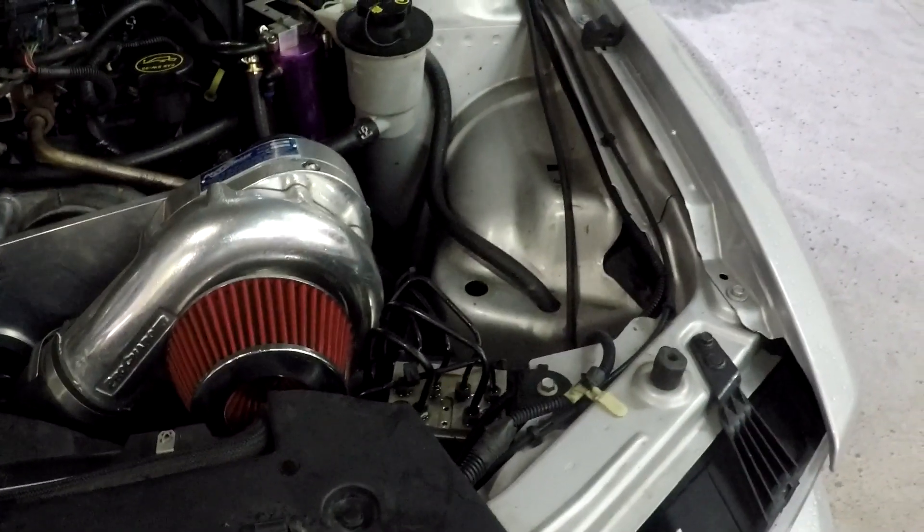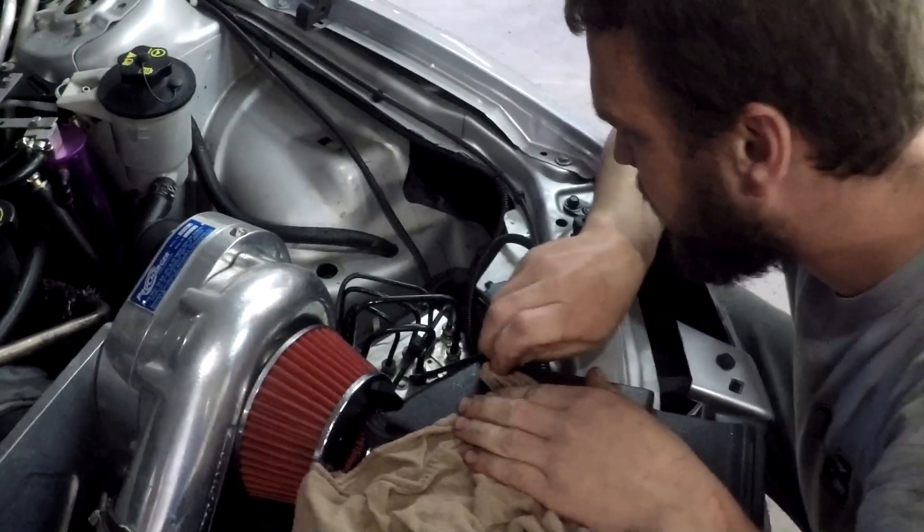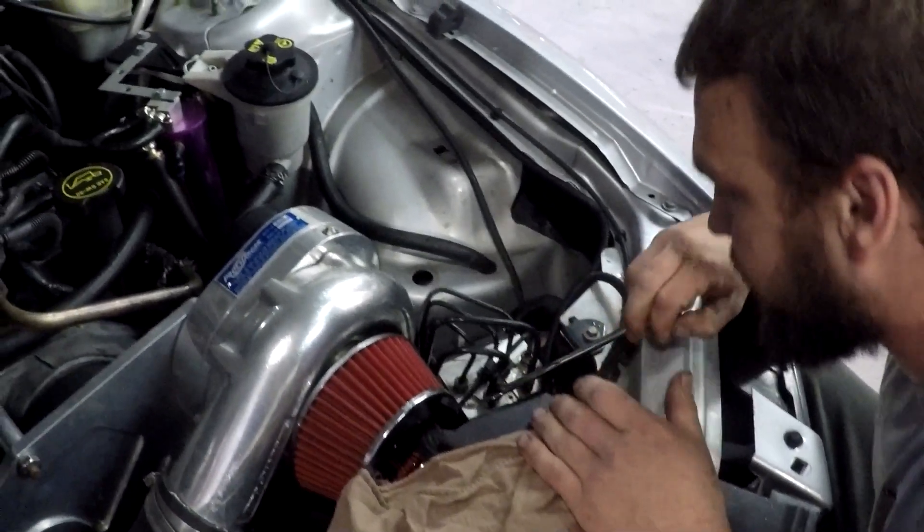So Mike, being the magic man that he is, took one look at this little mess that I created and he's like, well, we might be able to just cut it off and re-flare it. Like a bubble flare. You kind of bent a lot of those, huh? I bent all of them.